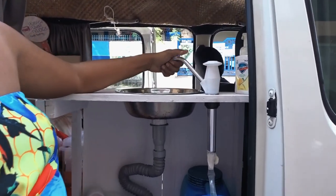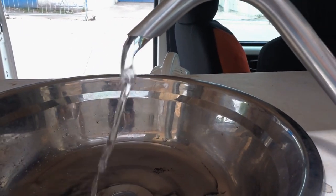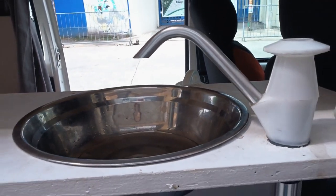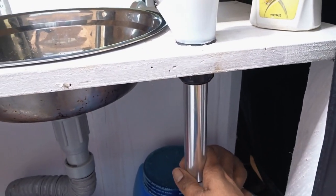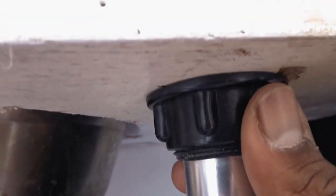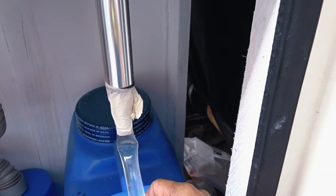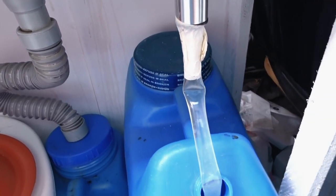It's a double sliding door van, which is an advantage. This is my cute sink — it has a manual pump that I got from Shopee Philippines for only 239 pesos. And this hose right here, I got it for 15 pesos per meter. I just added tape here and this is now my clean water supply.